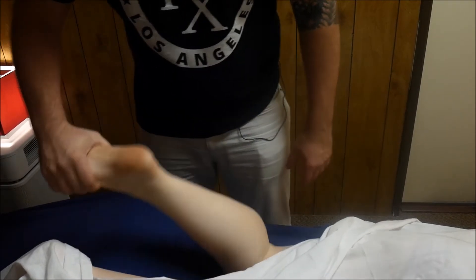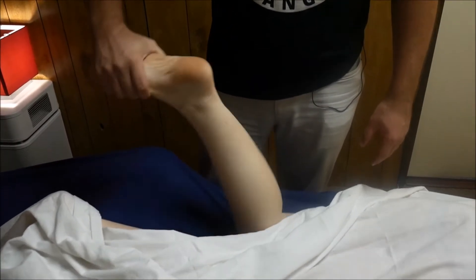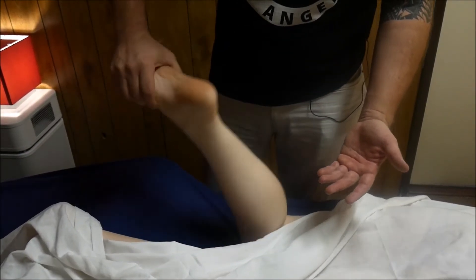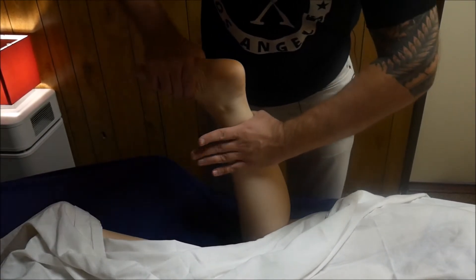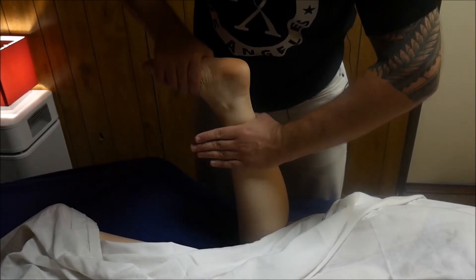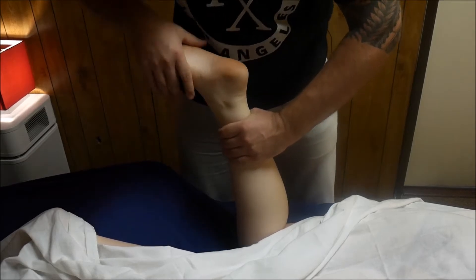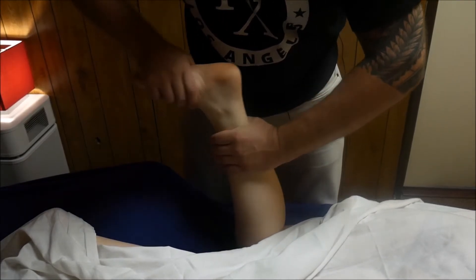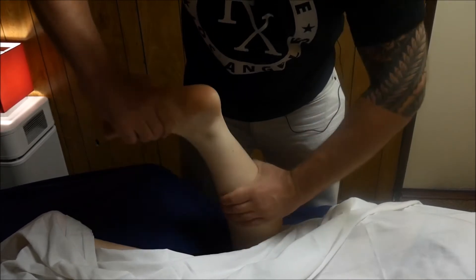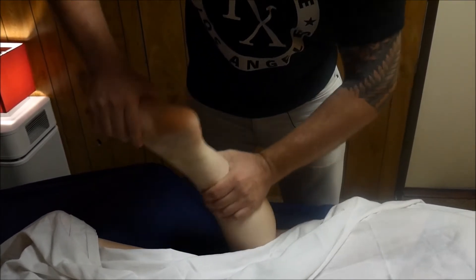A contraindication for this kind of work: if you have any acute injury to the ankle, any sprain or strain, if you have any spikes or broken bone, this is not a good technique. Also, if you have any visible varicose vein, it's not good either, because this is going to be a really aggressive technique — but not painful.